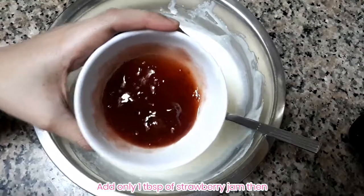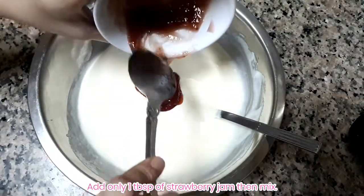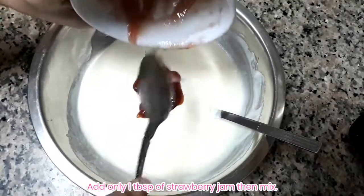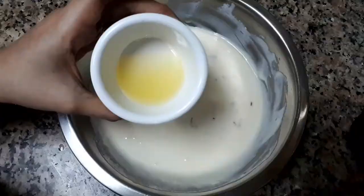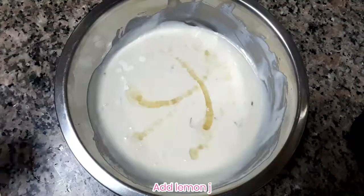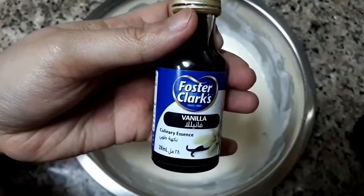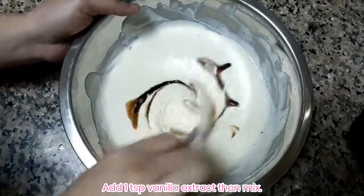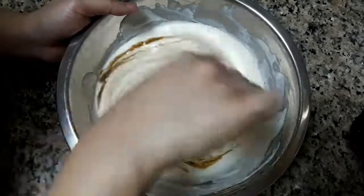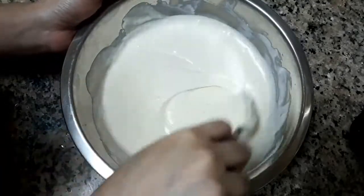Now add one tablespoon of strawberry jam and mix it together so the filling has a strawberry taste. Then add the lemon juice and mix again. You can also add vanilla extract — these are optional ingredients: the whipping cream, lemon juice, and vanilla extract.